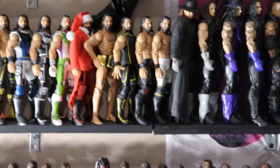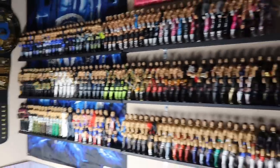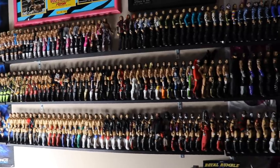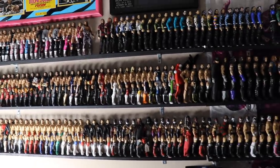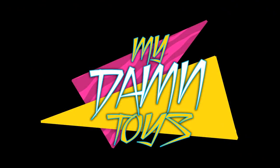That was literally the last spot on the shelf - between the Rollins and the Undertaker, now we're wall to wall. Undertaker into Rollins and then there's like 852 Rollins figures. Anyway, that's going to do it for Thinking Outside the Box - thank you so much for watching. Hope you enjoyed it - subscribe to the channel, follow me on Instagram and Twitter at My Damn Toys, and I'll see you guys in the next video.